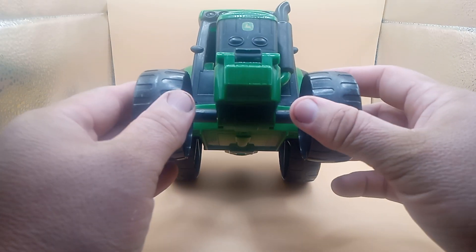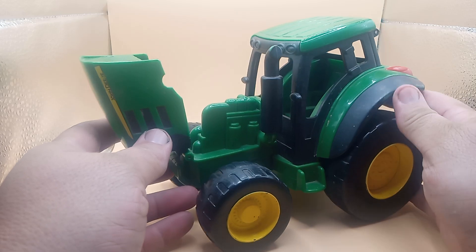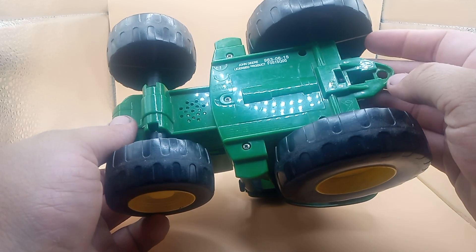Check it out guys. It's made out of plastic. The hood on this — you can see the engine there. Pretty cool. Let's turn it upside down here. John Deere 2015, I think that's what it is. 615 licensed product.